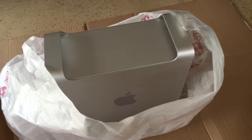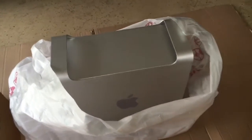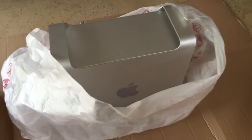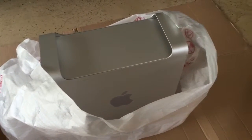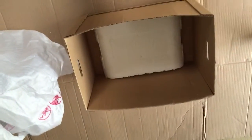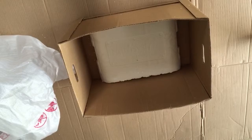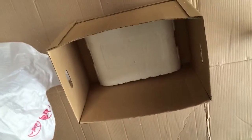Here's how we're going to pack up this Mac Pro without a Mac Pro box. We start with the Mac Pro in a monitor bag first, and then we're going to put a piece of foam on the bottom.